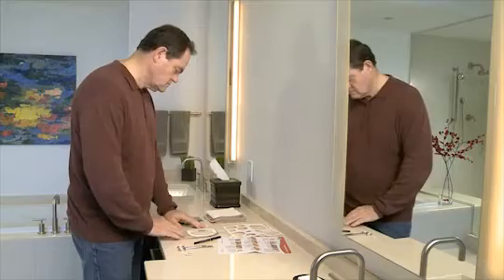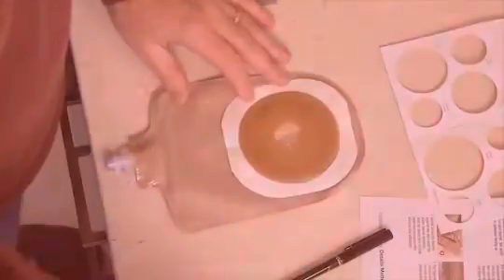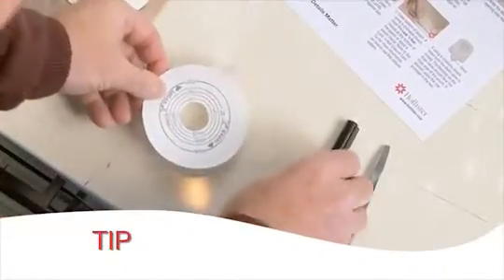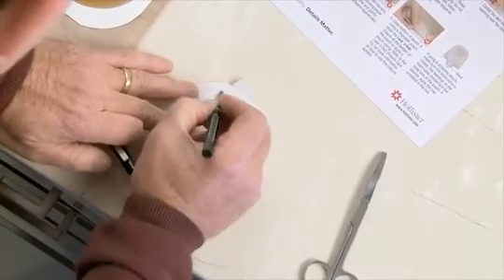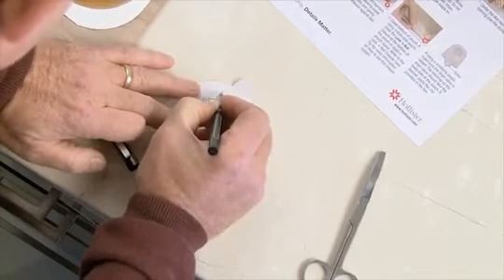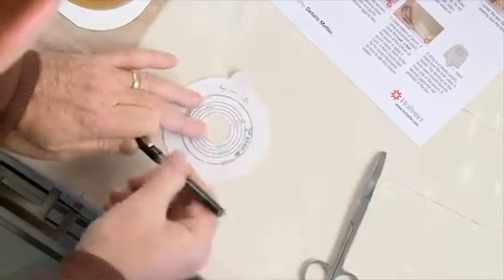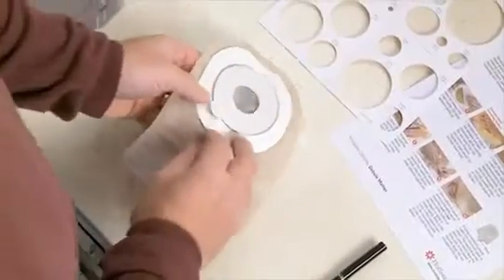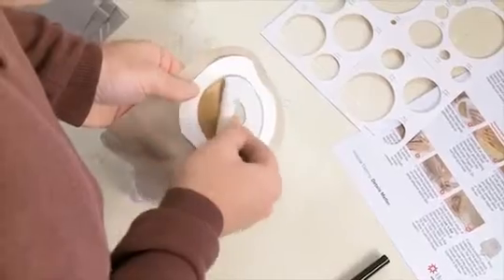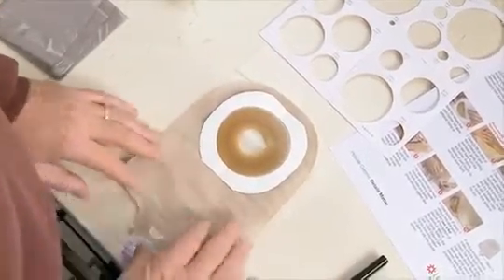Next, remove the backing from the skin barrier. Leave the rest of the backing for now. If you are using a cut-to-fit skin barrier, save the backing paper to use as a pattern for cutting your skin barriers to the proper size. If your stoma is still changing size, date your pattern and throw away old patterns that no longer fit your stoma. If you are using a pre-sized opening, just peel off the backing paper as already described. Set aside with the adhesive facing up.